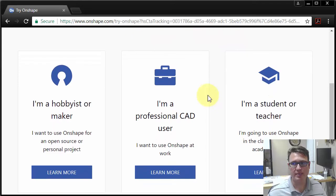There are three ways you can sign up. This is the hobbyist version, which is free, but everything's public. This is the professional version, which is not free, but it's private. And this is the student version — I've never tried that one, but I think there's some more privacy and it's also free.